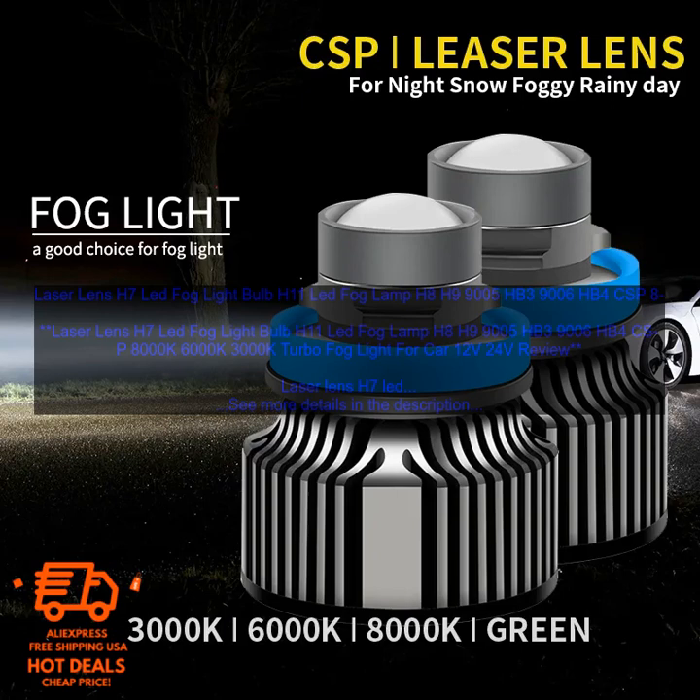The Laser Lens H7 LED Fog Lightbulb is a new type of fog light that uses laser technology to produce a brighter and more focused beam of light. This makes it ideal for use in foggy conditions, as it can cut through the fog and illuminate the road ahead. The bulb is also available in a variety of colors.